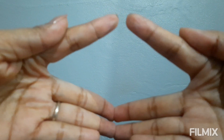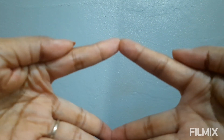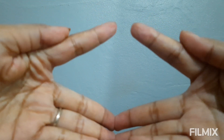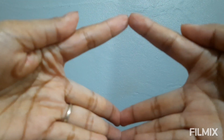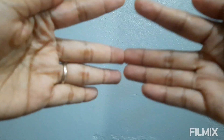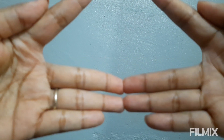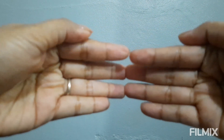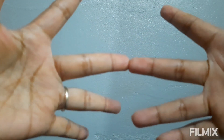Now, what do we do with the remaining fingers? We multiply them against each other. There are 2 on the right side and 2 on the left side. 2 times 2 equals 4. After that, we add both products together: 60 plus 4 equals 64. And that's the answer to 8 times 8.